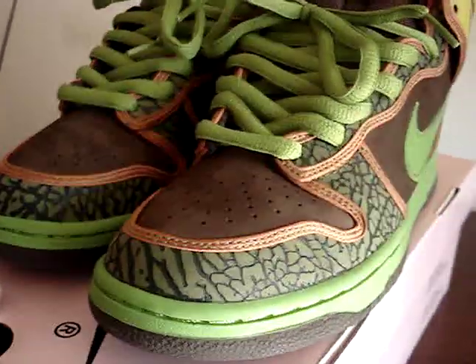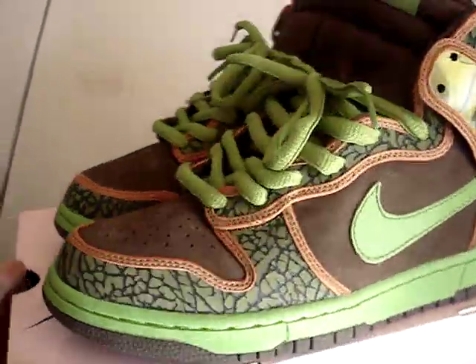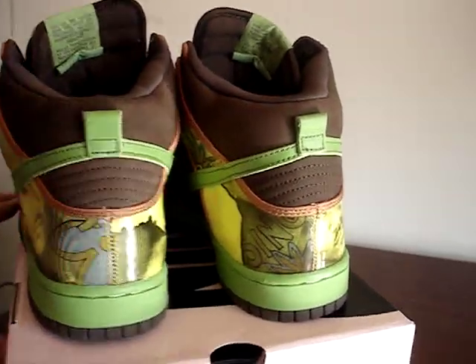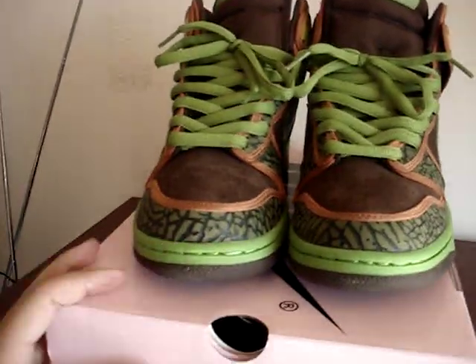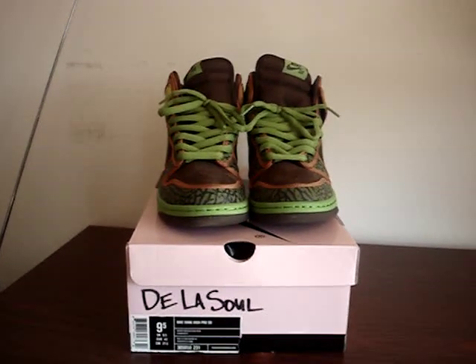Real nice shoe. It has the orange borders all around, gives a nice accent to it. Nike Dunk High SB De La Soles, in a size 9.5. Thanks for watching. Peace.